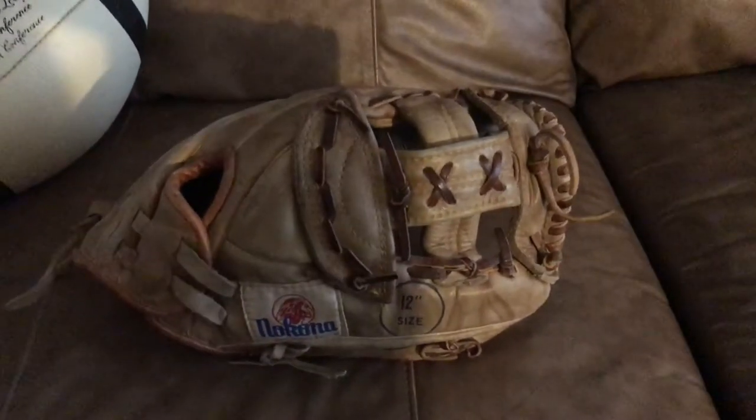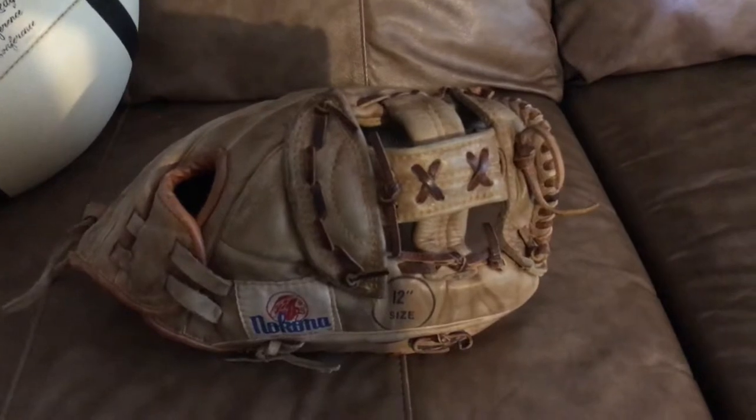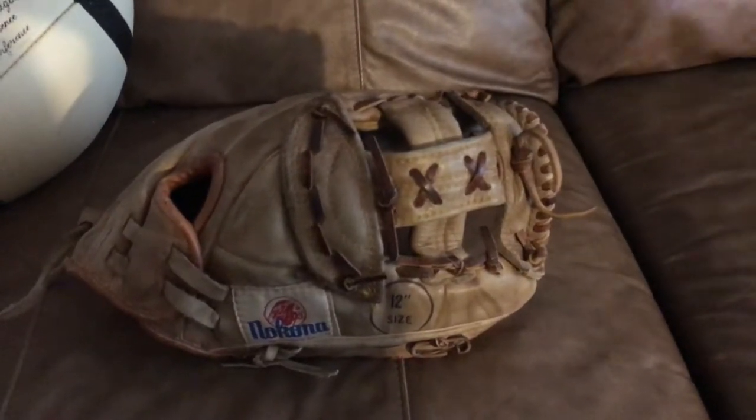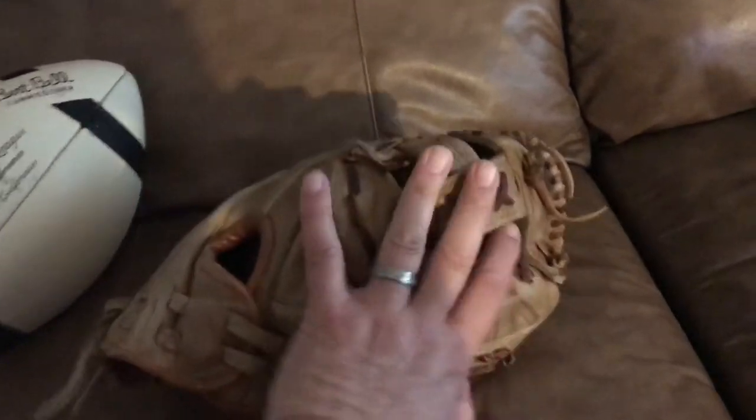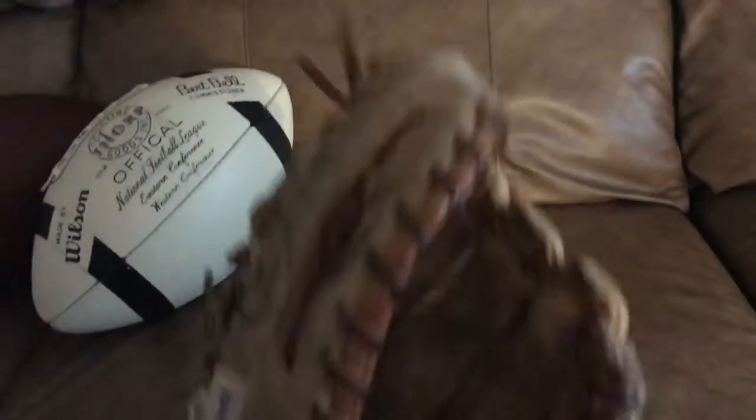I use it playing baseball and or softball. It just does a wonderful job. It holds its shape. This glove is probably 20 years old, and it's been used a lot, and it really holds its shape really well.